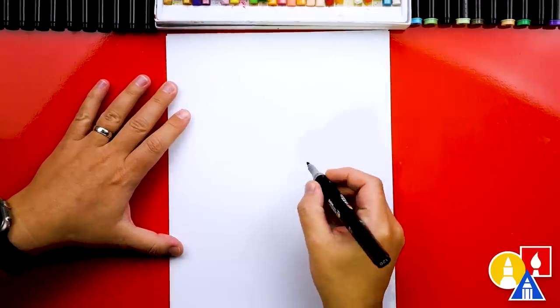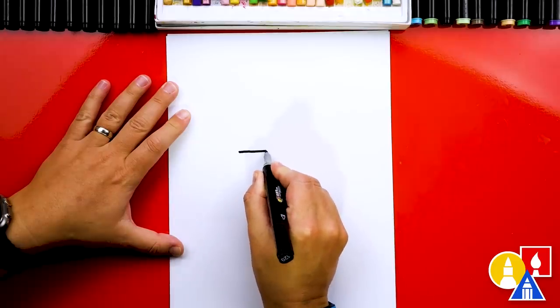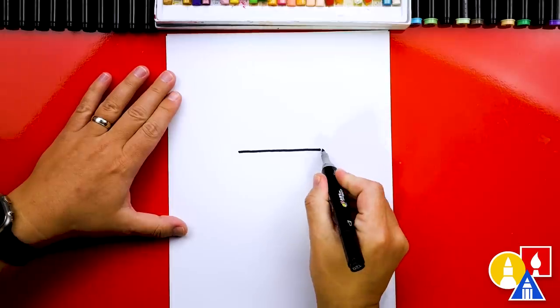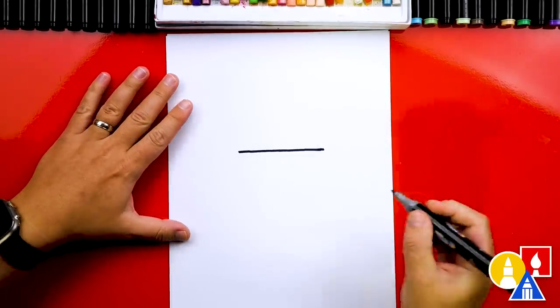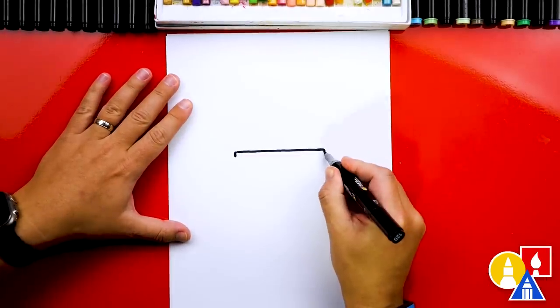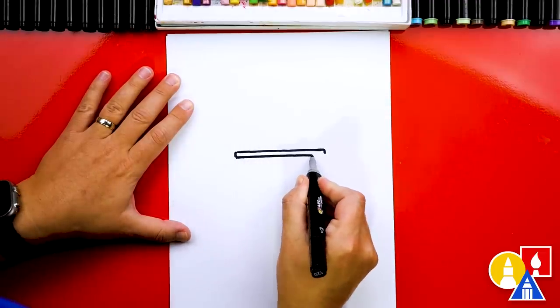First let's draw the cup for the shake. I'm going to draw a horizontal line about here, straight across, trying to draw it in the middle of our paper. Then we're going to draw the lip of the cup — two short lines down on each side and then another line all the way across.